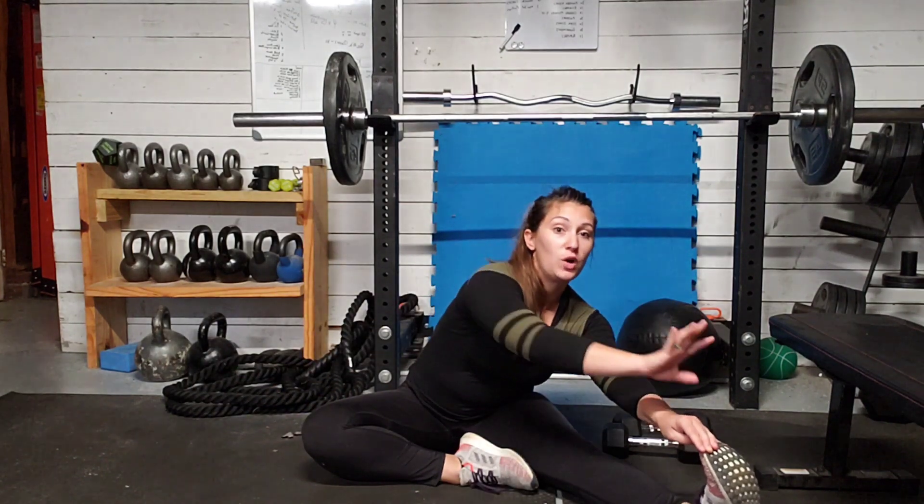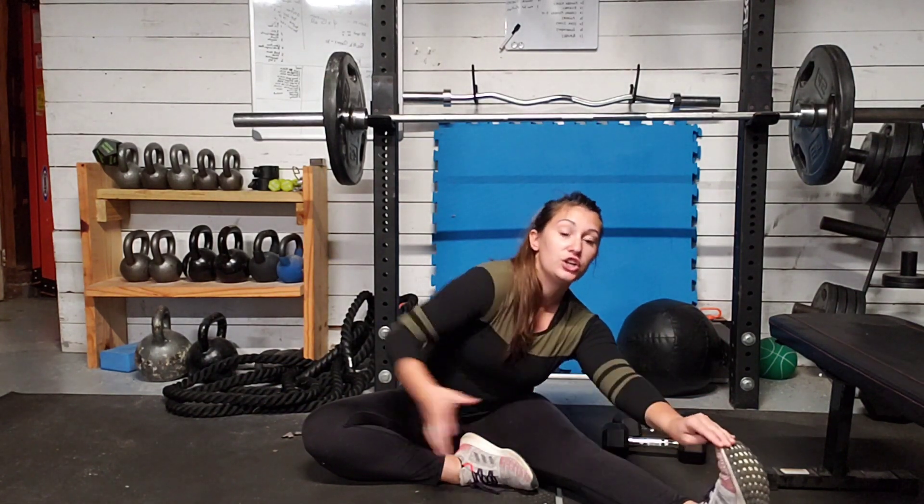A lot of times you'll see people kind of slowly leaning, looking around. The big thing I want to see here is that you're reaching with both arms — reach with that back arm as well, across to that other side of the foot.